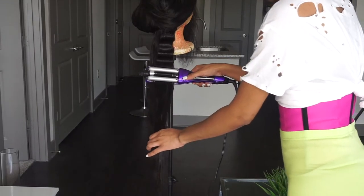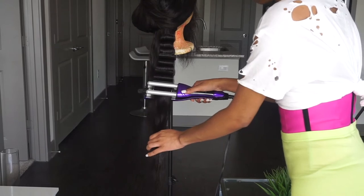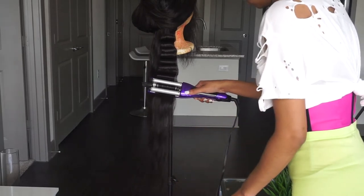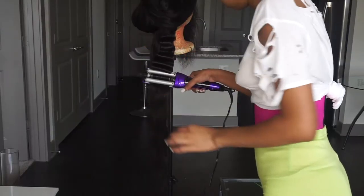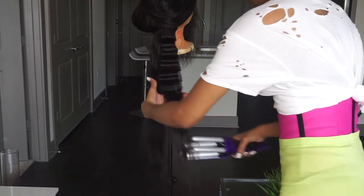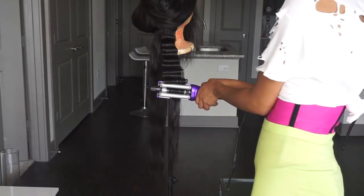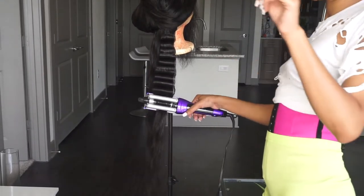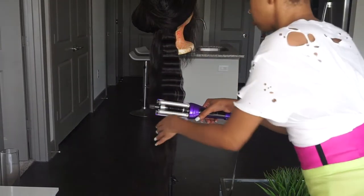I like my crimps to be super defined and sharp so I leave mine on for about 25 seconds. When you're going down the hair, you want to leave a little bit of space — don't go right under the last crimp because the hair is going to bend funny. Leave a small amount of space so that when you put the crimper down it flows really nicely and you get a nice strand of crimps.